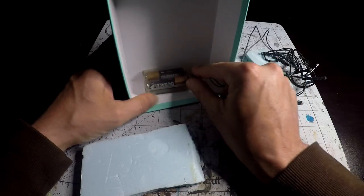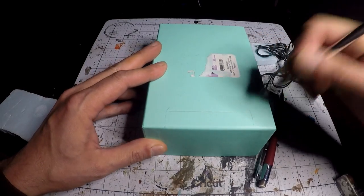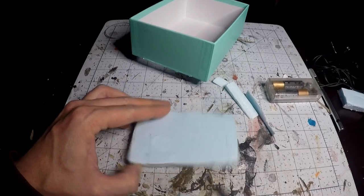Alright, how's it going? Today we're going to be making a fairy diorama. I'm going to start by cutting out an area here in the back for the batteries, that way I can slide them in and out if I need to change them.